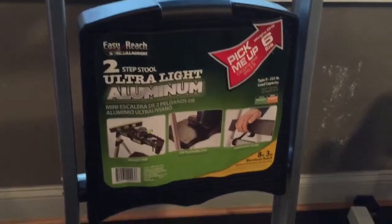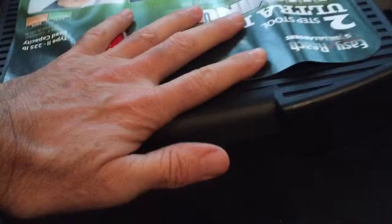Here's a ladder I found at Home Depot and here's how the handle works with the way the top step deploys. There's a pivot in there and it comes out, and there's only one spot for the latch to land, and that's right there. So that's how I'd like the ladder to be done.